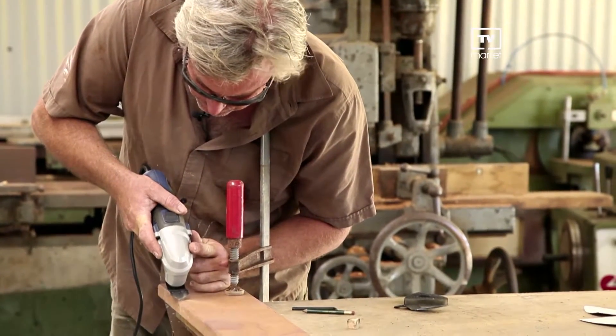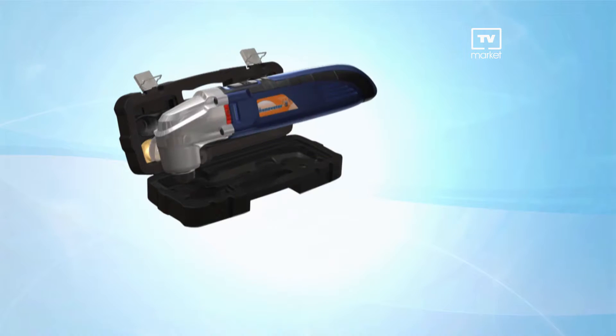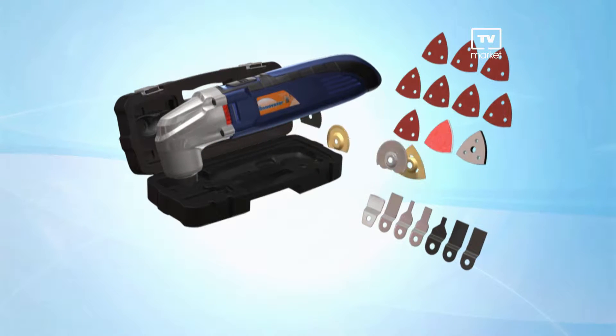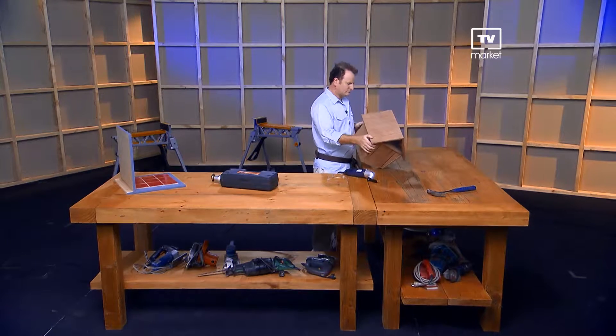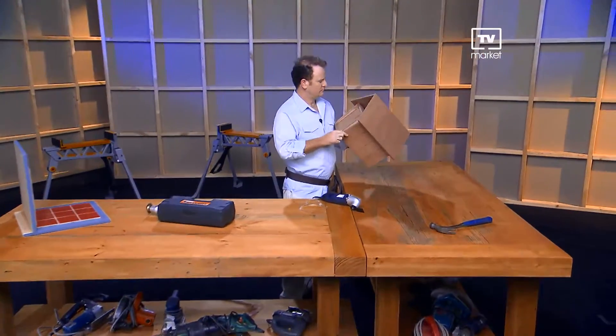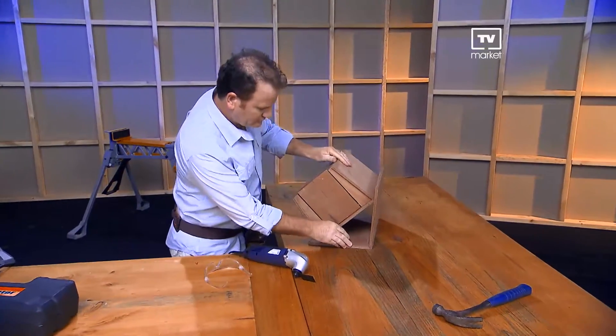Stay tuned to discover all the advantages of the Renovator home remodeling tool and how you can get this deluxe 37-piece accessory kit, a $295 value. Here to show you how you can do hundreds of jobs with the Renovator and start saving money on your very first project is James Cheney.